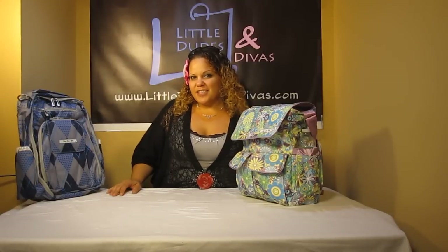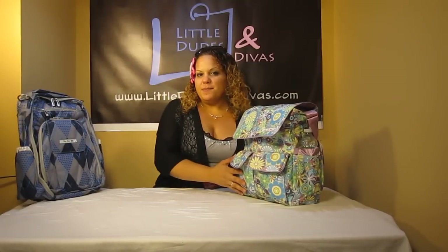Hi everyone, I'm Maya and you're watching LDD TV. Here I have the Jujubee B-Hip Diaper Bag. I just did a comparison video with the Jujubee B-Tween — it wasn't packed all the way because it fits more than the B-Tween, but now I've packed it up completely.